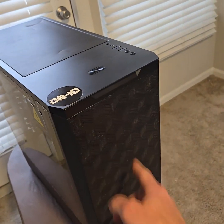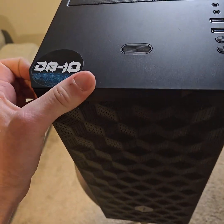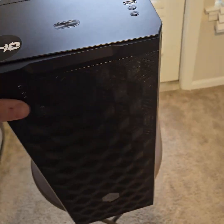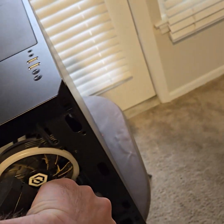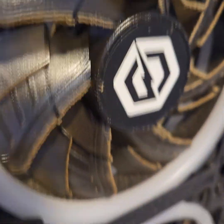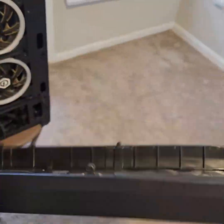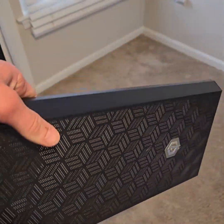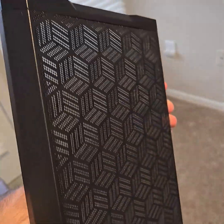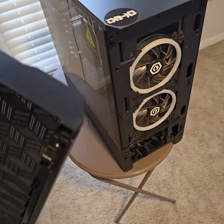First thing I'm gonna do is pop this front filter off — it's just held on by clips. Once you pop that off, look at all that dust and gunk built up on the fans. I keep this clean regularly, so I just blow compressed air through it or wipe it down and let it dry before putting it back on, so there's no moisture at all.